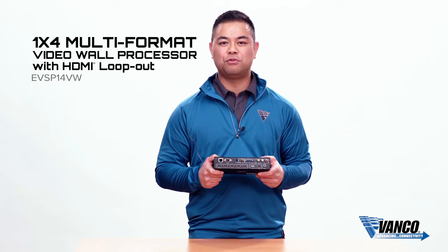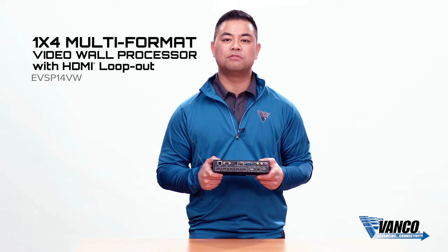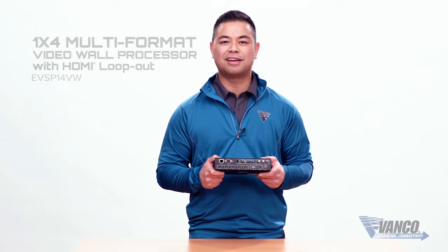Again, this is our 1x4 multi-format video wall processor. For more info, please visit us at vanco1.com.